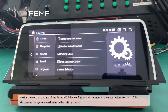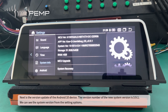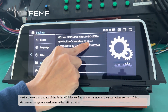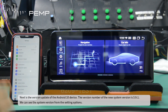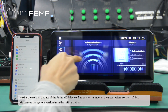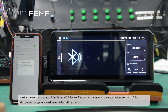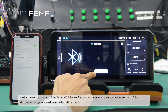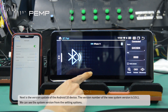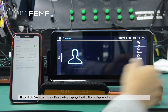Next is the version update of the Android 10 device. The version number of the new system version is 3.9.1. We can't see the system version from the setting options. The Android 10 system mainly fixes the bug displayed in the Bluetooth phone book.